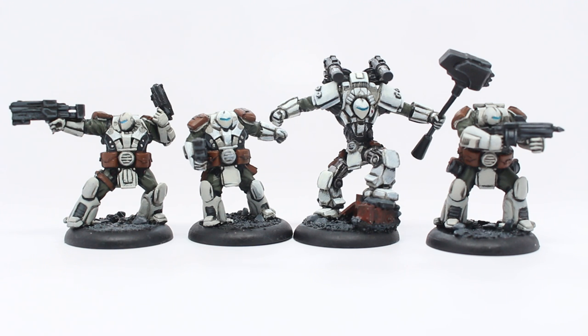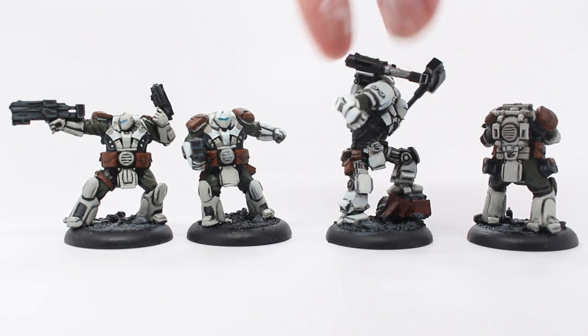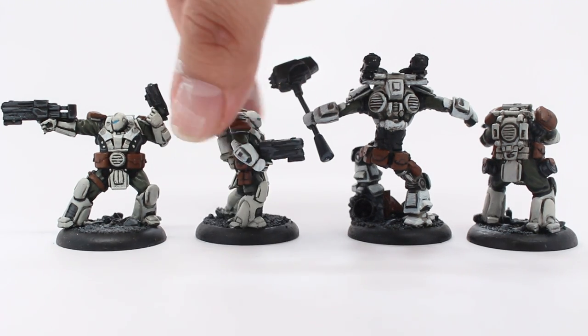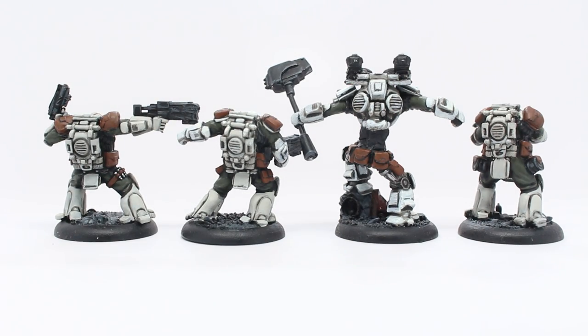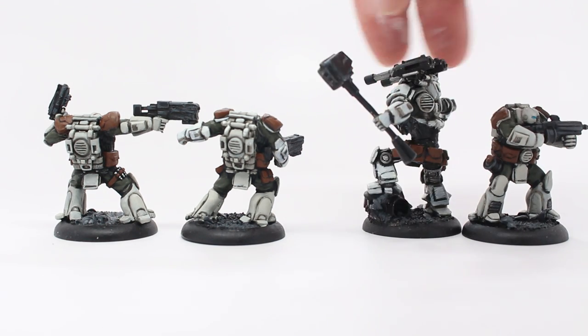If you want to achieve this white, all you need is Vallejo's Deck Tan. I tried using Rakarth Flesh from Games Workshop — it just didn't look very good, a little too yellowy bone. None of their whites really gave me a finish that I thought would work. So Deck Tan from Vallejo, shaded with Known Oil. You have to really water it down — it goes on pretty thick and if you let it pool in the recesses, it creates these really ugly dried-up oily patches that just do not look good.